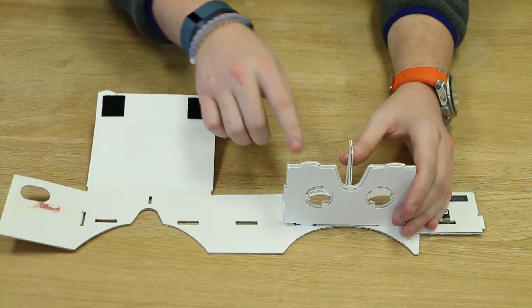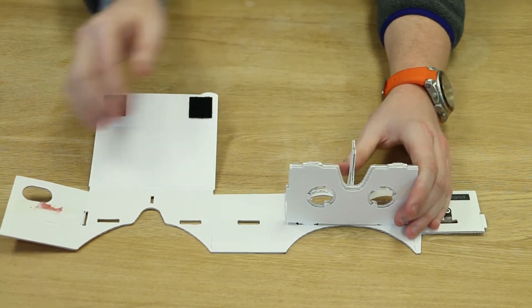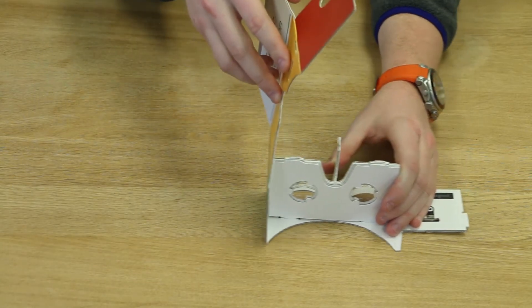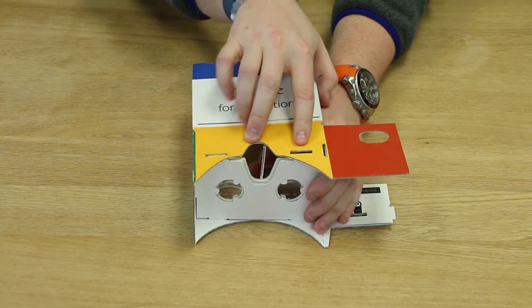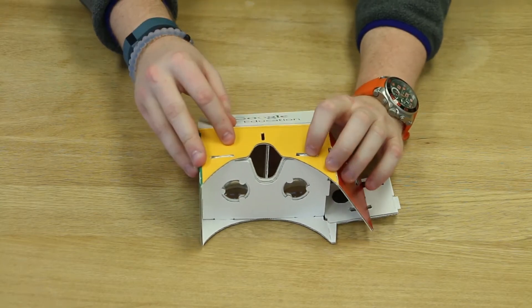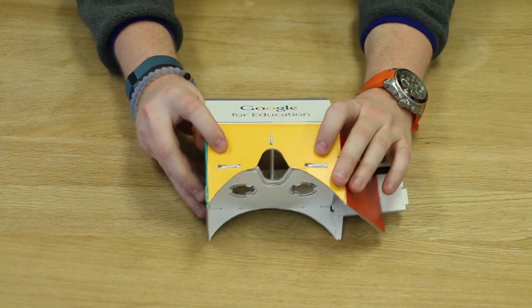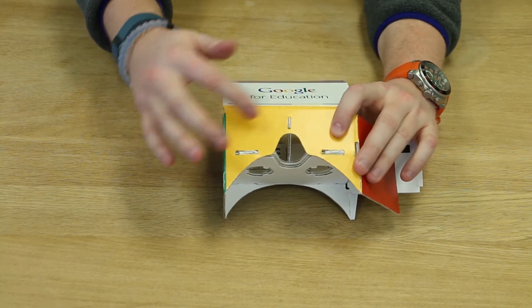Step three: as you hold the lens flap up with the nose flap, take the remaining cardboard and fold it across the lens flap. There are three notches that will line up for you as you fold it over and essentially cover the lens and nose flap. You want to make sure that the small nose flap notch locks in, or else it can get a little tricky.